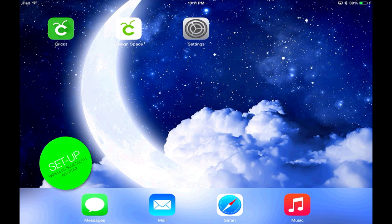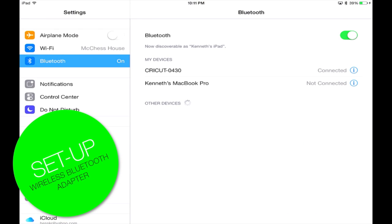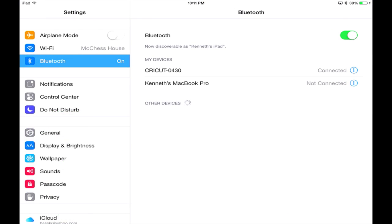If you've never set up your wireless Bluetooth adapter, it's super simple. Go into Settings, make sure you are on your Bluetooth menu, and make sure it is turned on and highlighted green. Once you see under My Devices 'Cricut,' select that. If it wants to pair, go ahead and pair it with your iPad. It's going to ask for a PIN number which is 0000. And that's it — you've paired it.